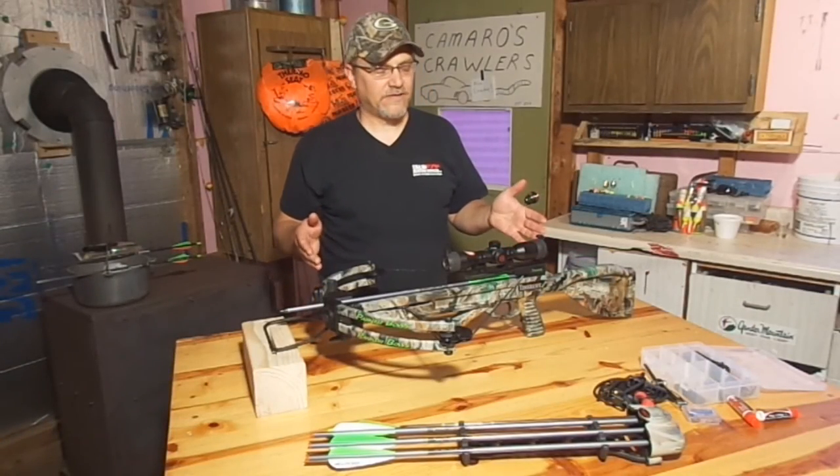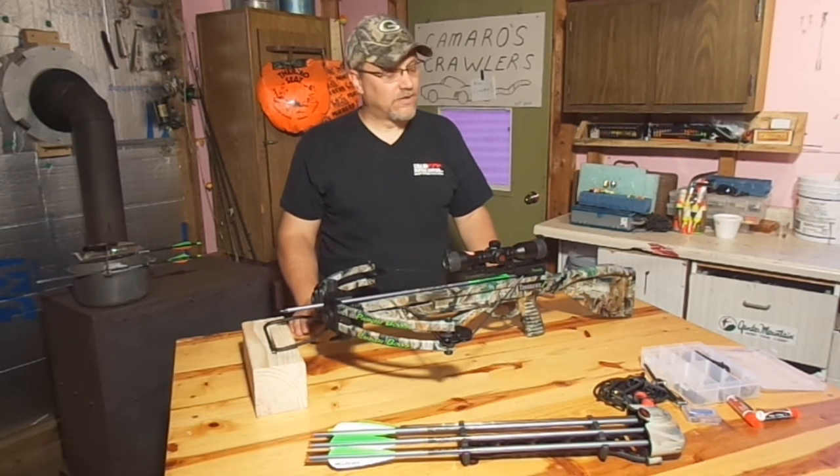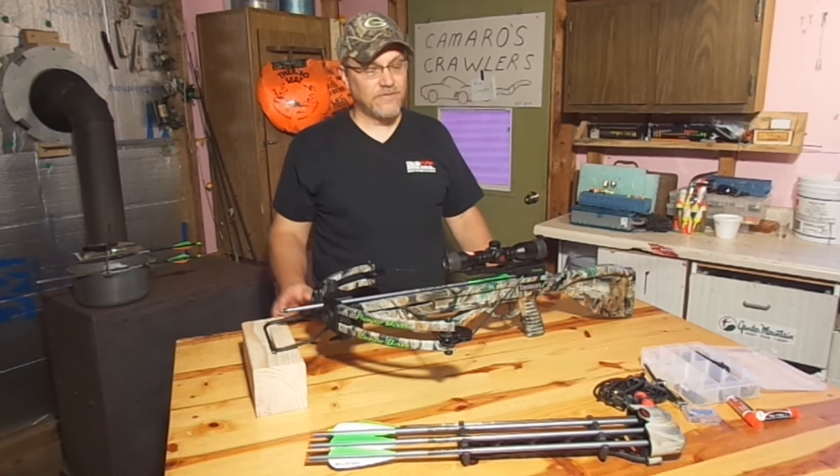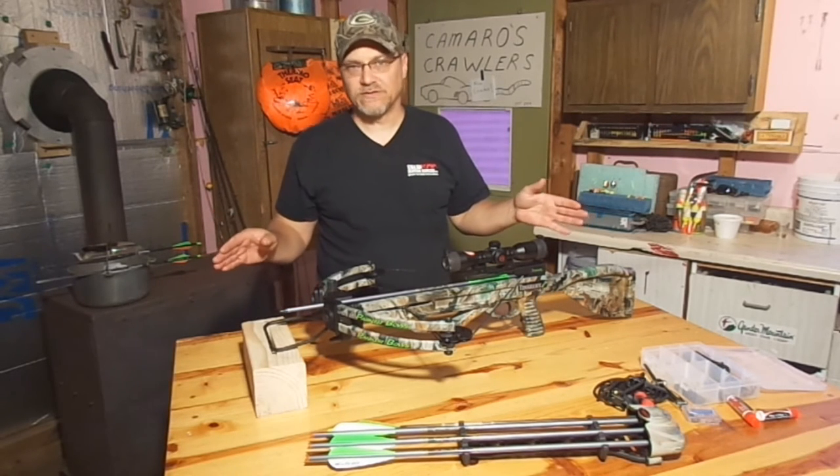This crossbow is ready to fire. It's cocked, it's loaded, it's ready to go. We're going to treat it just like a gun. It can go off at any time. Never want to point it at anything that we're not willing to put a bolt into, right?